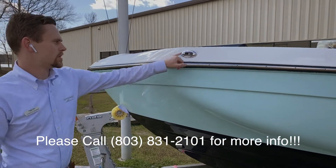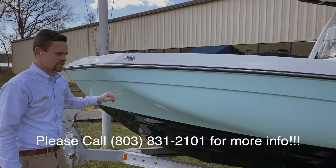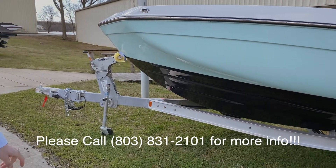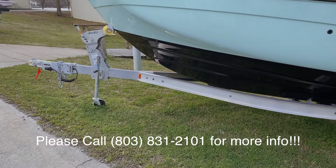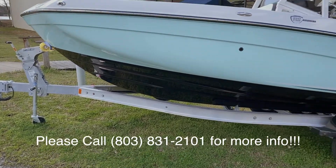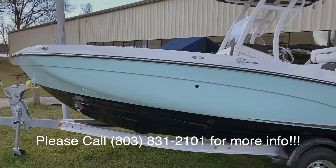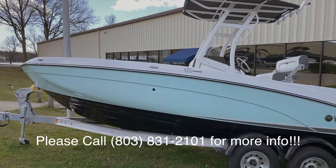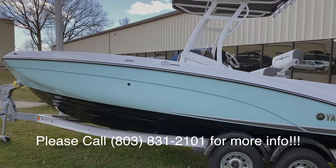You have your navigation pod in stainless steel. Check out the black hull on this boat — it really adds to the look of it, makes that seafoam green pop. This boat also comes included with the aluminum trailer underneath it.